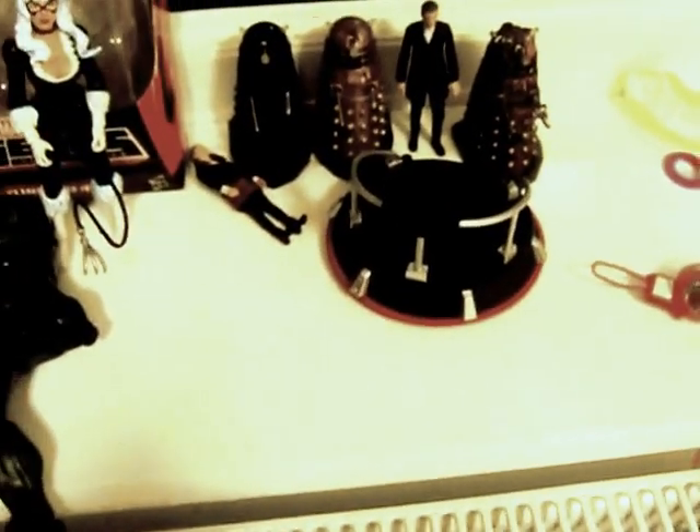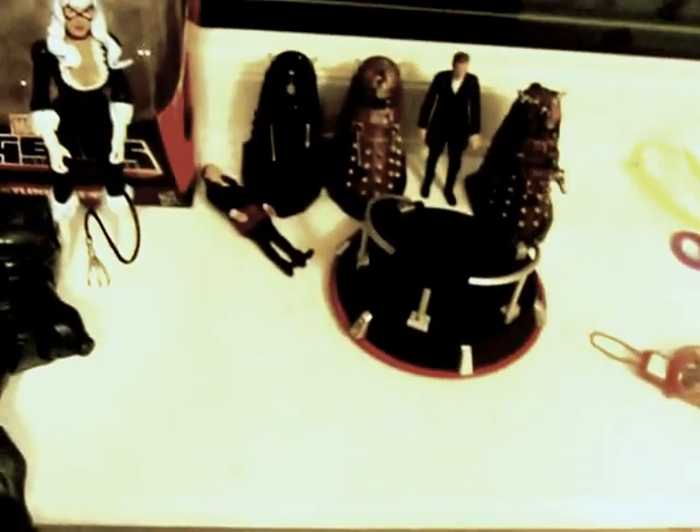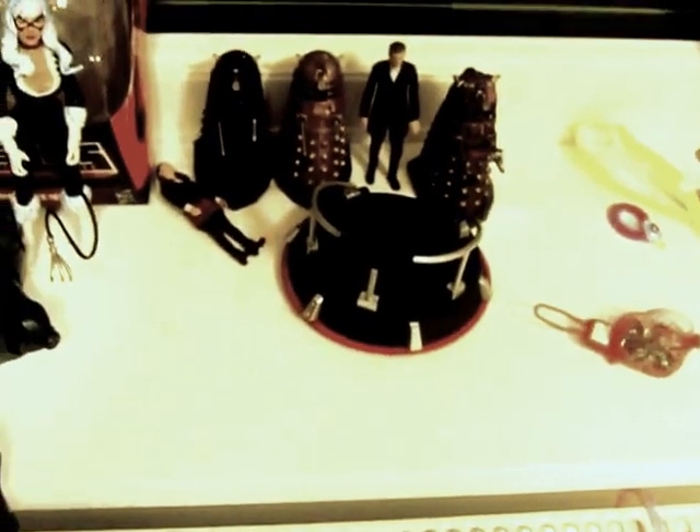Hey YouTubers, today I'm doing a haul video. So yeah, let's see what we've got.